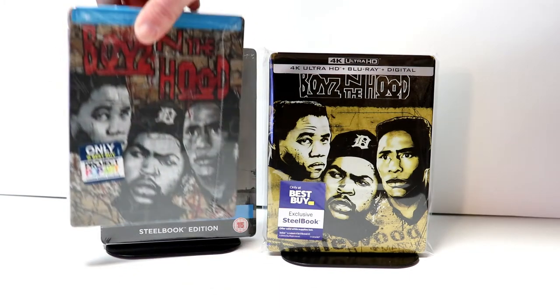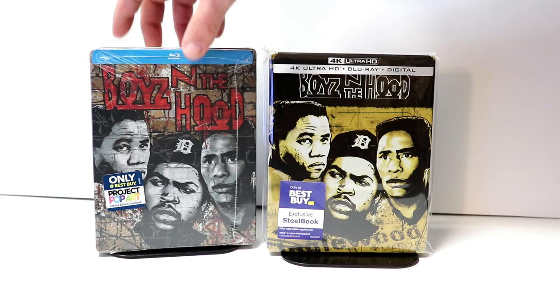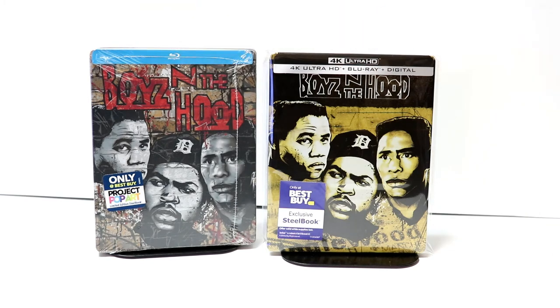Now, it has been a while since I've seen this movie, at least a couple of years now. So I do look forward to checking this one out again. Please leave me a comment below — let me know what you think about these steelbooks, let me know if you were able to pick this one up, and what you thought about the movie.